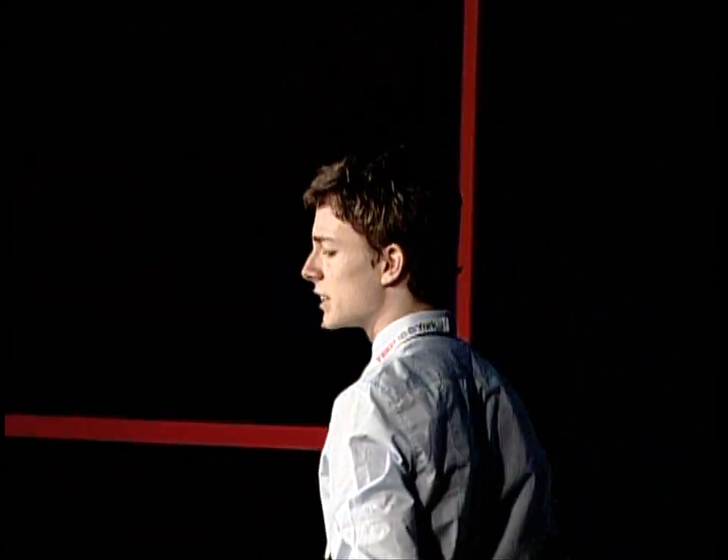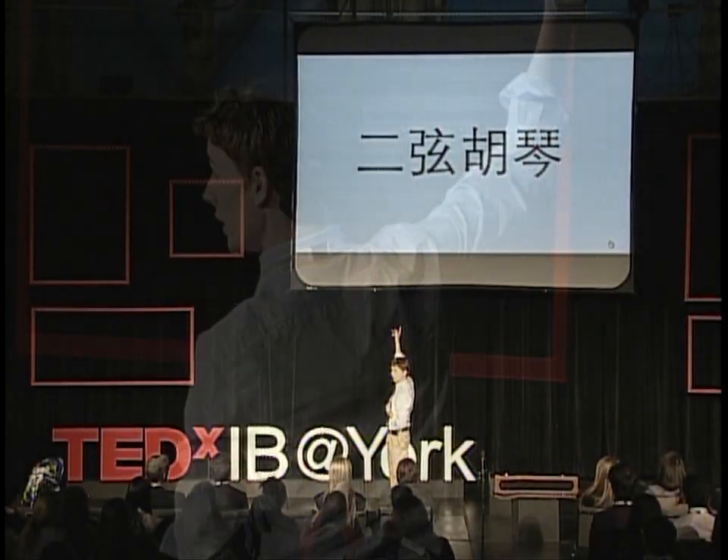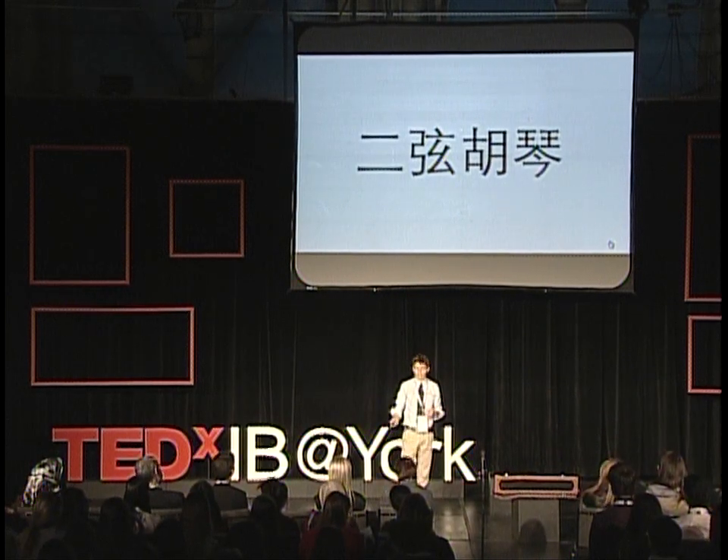By the way, arhu is an abbreviation of arxian huqin, which literally means two-stringed barbarian instrument. That basically says it all — nothing special.